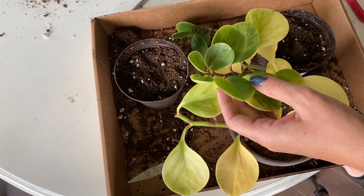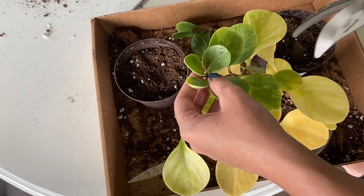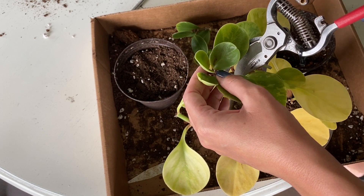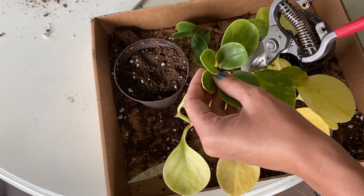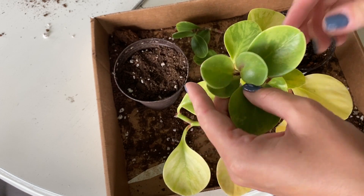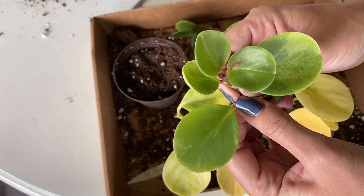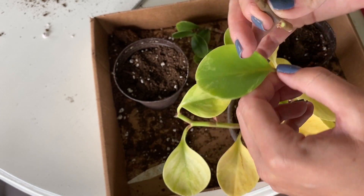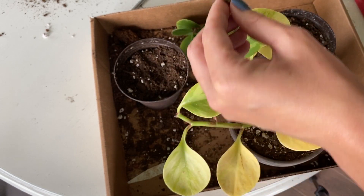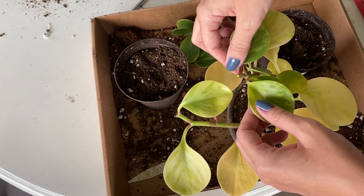Now let's take a look at this side and kind of do the same thing. That one snapped off — got one. I think I'll just leave that like that to give it a little bit more of a chance. So I'm going to take some of these.